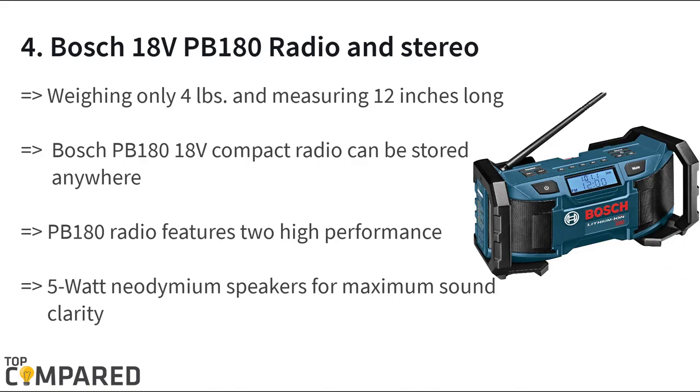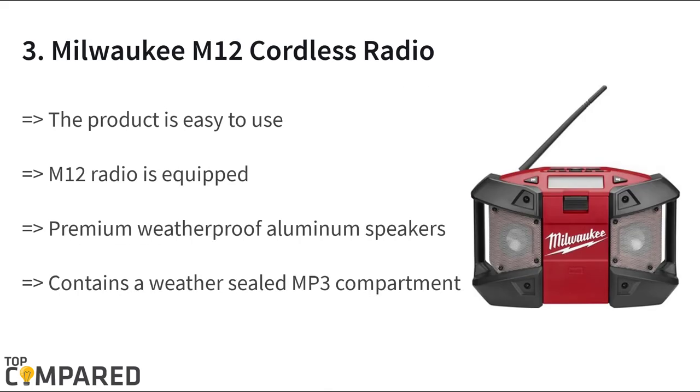The fourth product on the list is the Bosch 18-volt PB180 radio and stereo. The PB180 radio gets an external auxiliary port for connecting the stereo with a host of other devices to play music. The radio weighs just four pounds and gets a seven-inch antenna. The radio can run on an AC adapter and with Bosch lithium batteries, and is quite durable too.